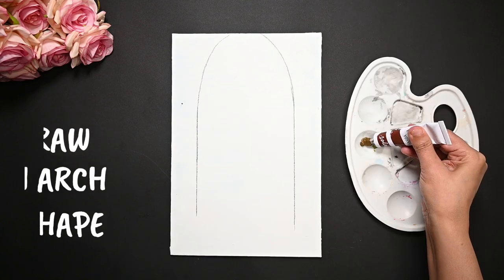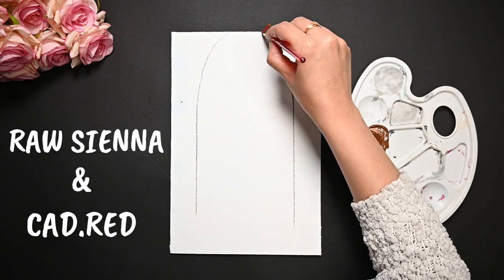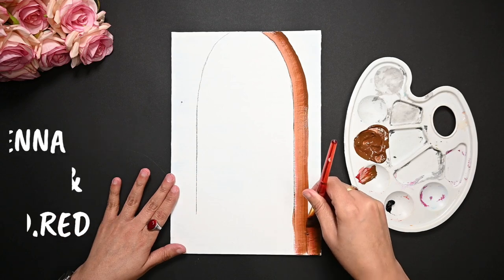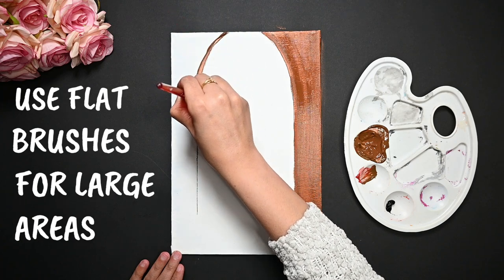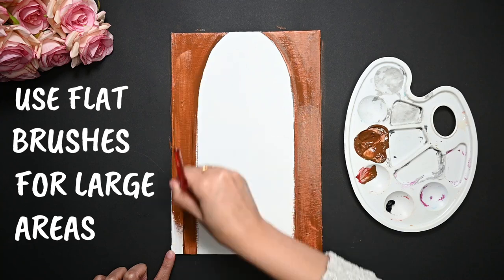To paint my first layer, I am mixing raw sienna and cadmium red. With this mixture, I am painting this side of the arc. Try to use large flat brushes for fast painting — it will help you with long strokes and painting large areas.